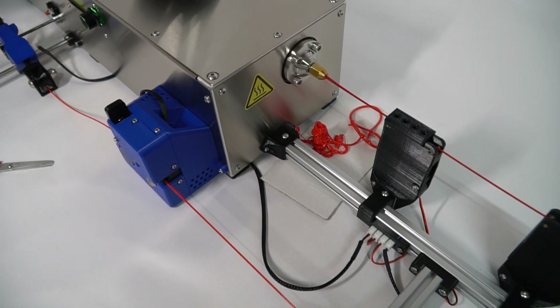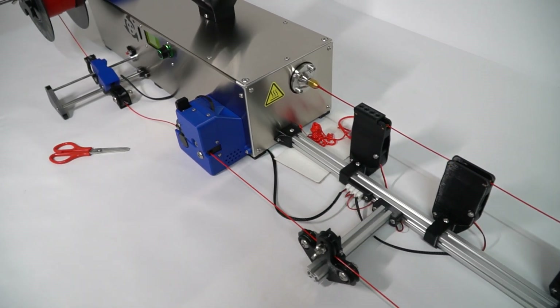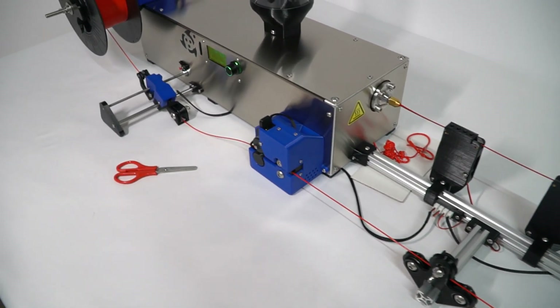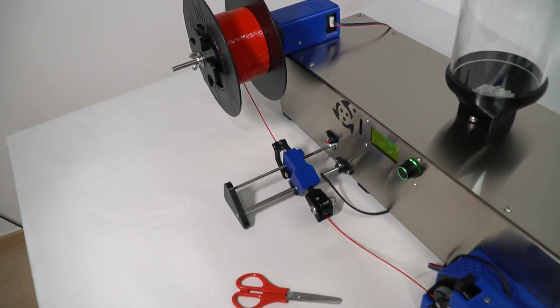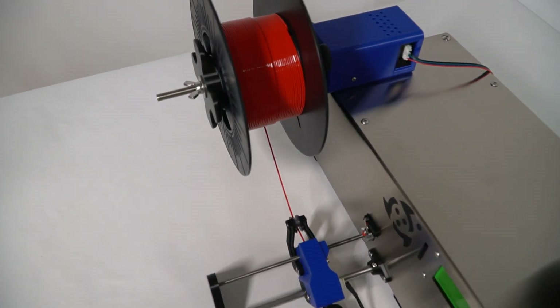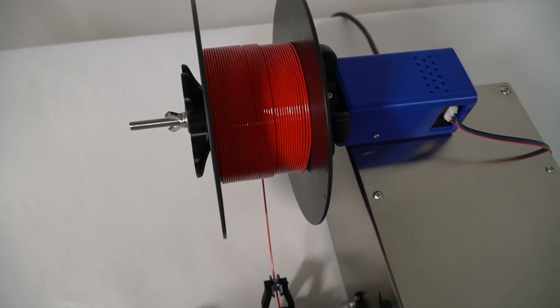Let's see how our second filament spool is doing. It has a better look than the first one we made, so let's stop the process and evaluate the results.